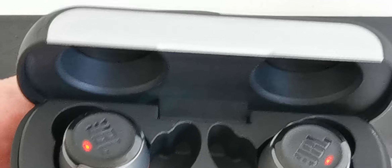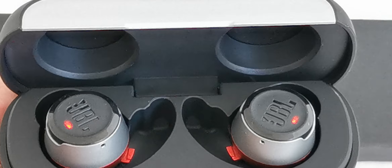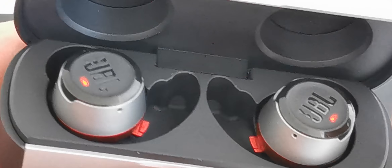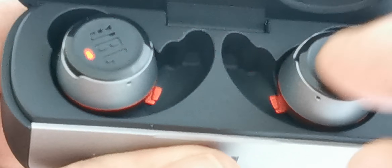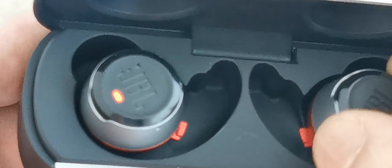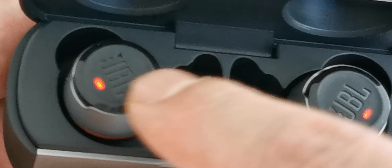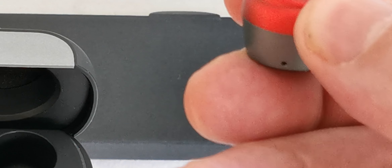This is the new JBL Reflect Flow headphones — True Wireless. You close and take them with you, you open and they are ready to use. Ten hours of playing time, and in ten minutes you can have one hour of playing time, so they charge very fast. As you can see, the LED indicators are here. Thanks for watching.